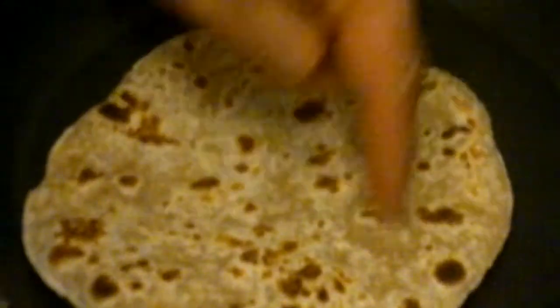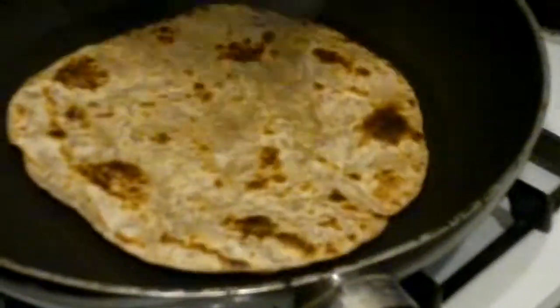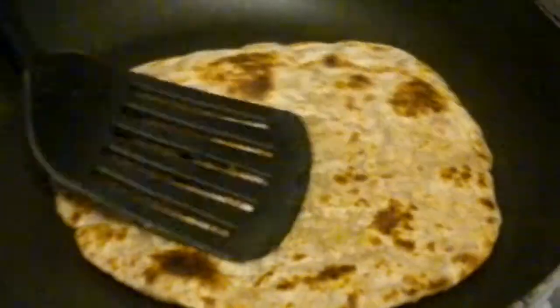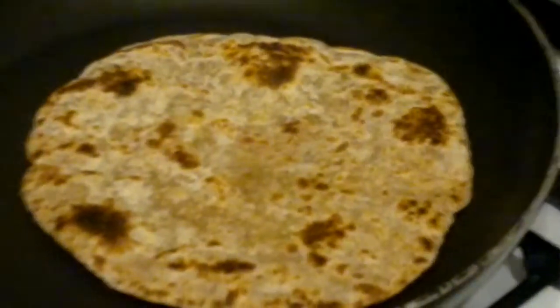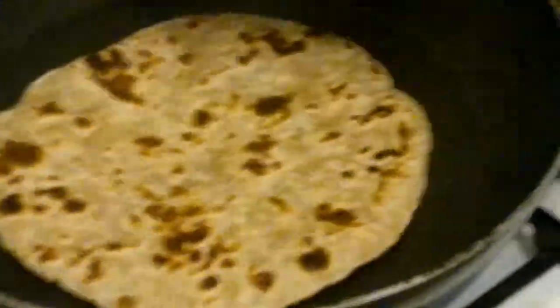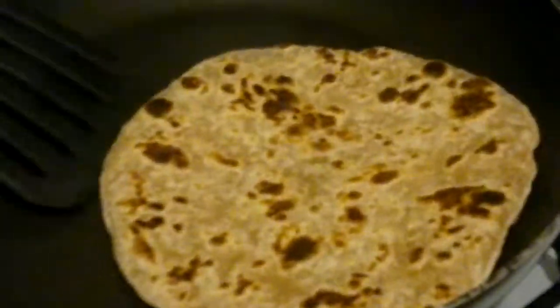You know when it's cooked — see this bit here which looks uncooked, that will start bulging out. Don't worry if it gets slightly burnt because that's how it's supposed to be. These are not quite the same as when you roll out fresh chapatis, they are a bit different but the taste isn't too bad.